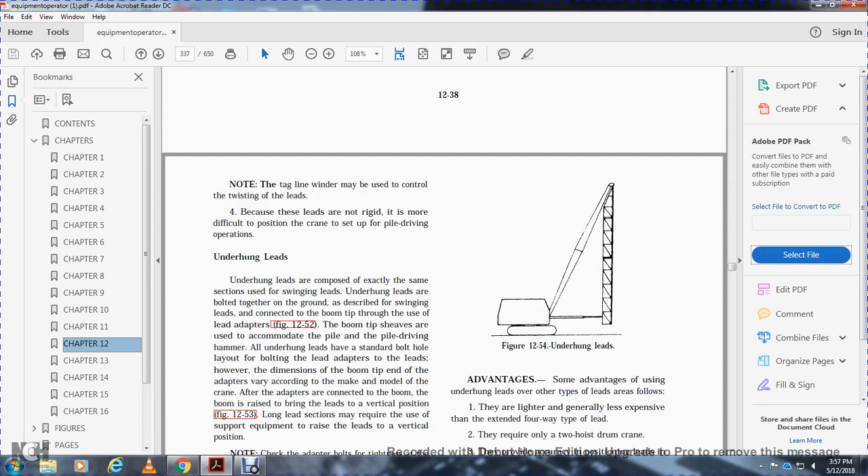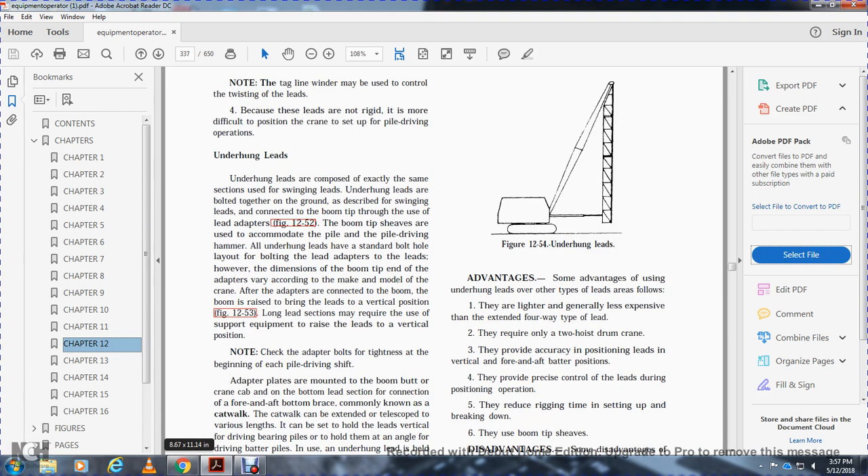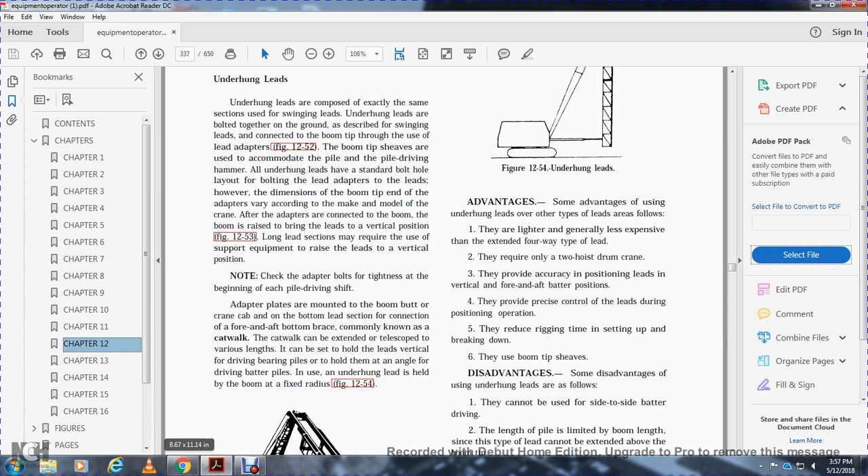Underhung leads are identical in section to swinging leads; they are bolted together on the ground and connected to the bottom of the boom tip via a lead adapter. Boom tip sheaves accommodate the pile and pile driving hammer along the leads. The lead adapters are bolted to the lead. However, the dimensions of the boom tip and adapter vary by crane model. After the adapters connect to the boom, the boom is raised to the vertical position. Long lead sections may require support equipment to raise the leads vertically.